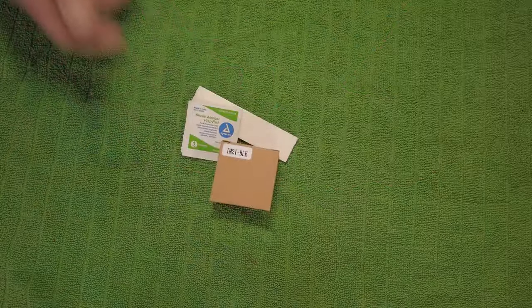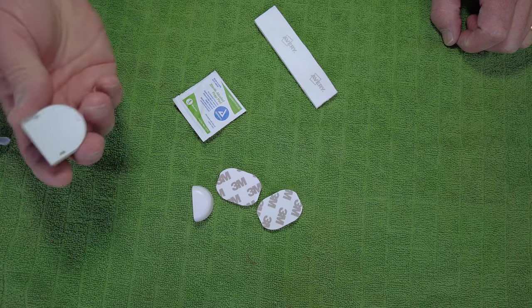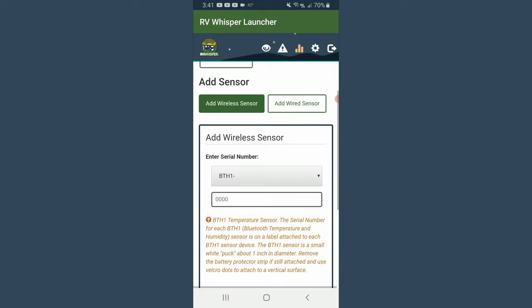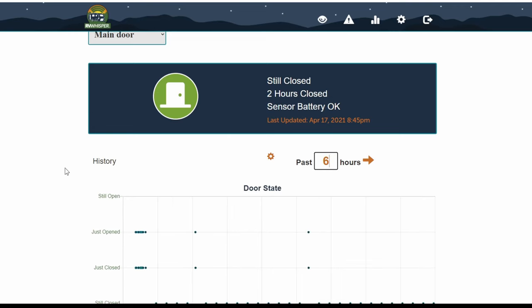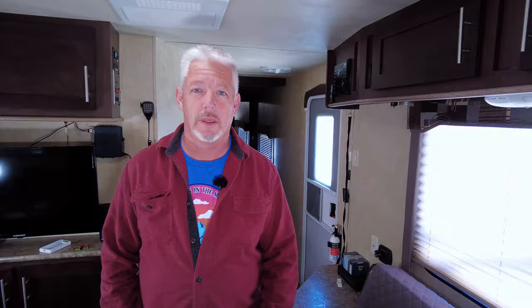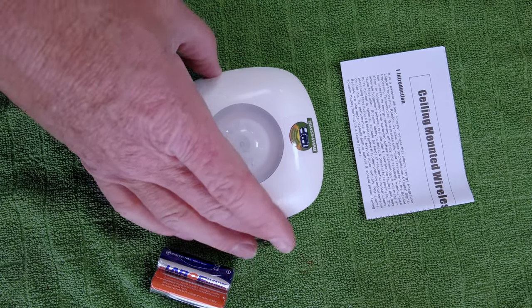Next is the door sensor. On a recent camping trip we actually forgot to lock the side door. When you're packing up camp and getting ready to go, you do forget things. When we stopped at a pit stop I went back and looked and the door was hanging wide open. So it's going to be really nice to know this as you're going down the road. The setup was really just putting in a battery, applying the double-back tape, and sticking it to the door frame. I took the serial number, entered it into RV Whisper, registered and validated the sensor, and now it tracks the open and close status of my door. The most valuable part is getting a text message or email letting me know the door is open when I'm not home.